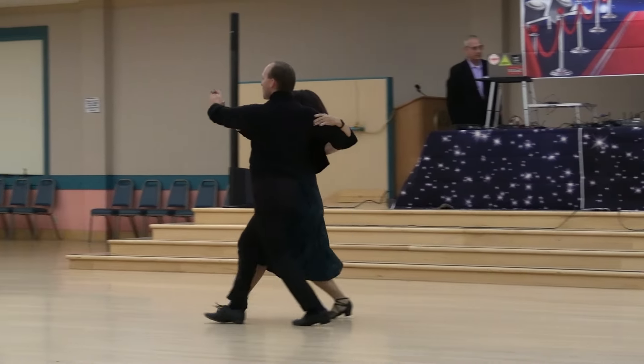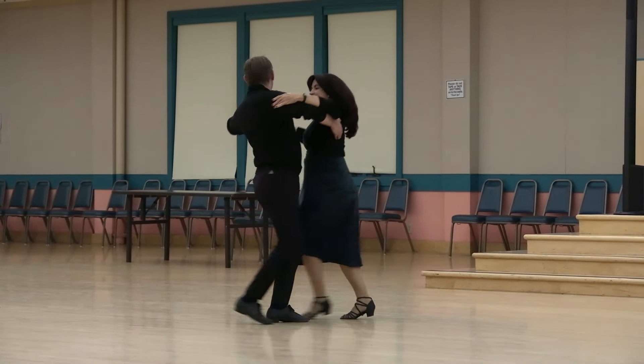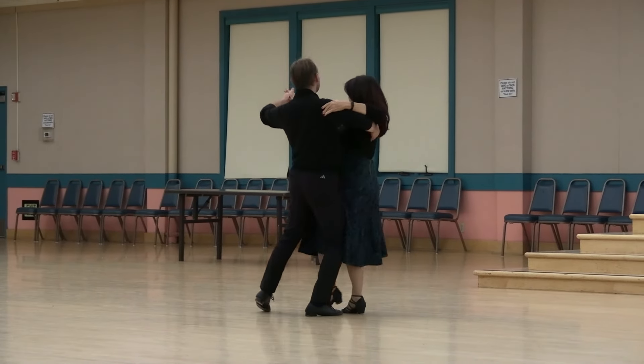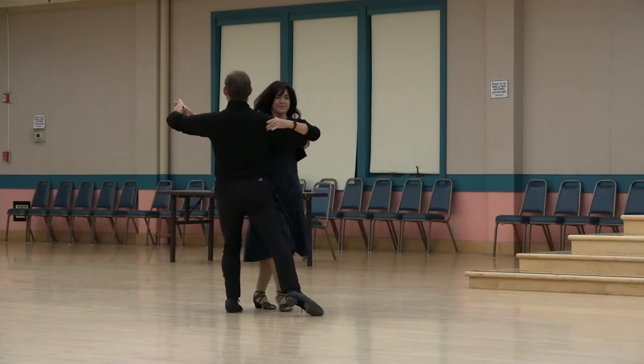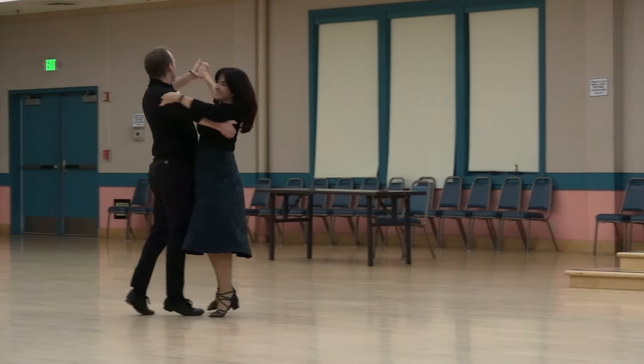Quick open reverse, back wing to sidecar checking, swivel to a ladies develope, swivel to a same foot lunge line, recover ladies swivels twice, chair and slip, double reverse.